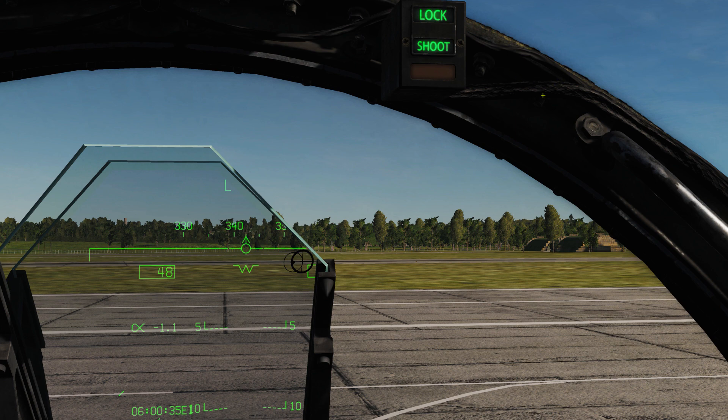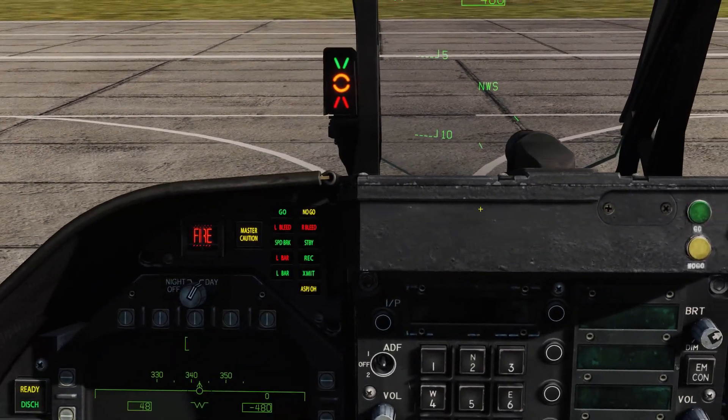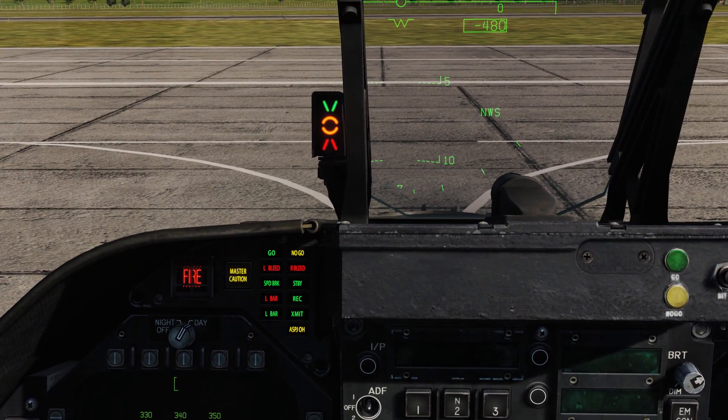The strobe light flashes when a missile shot is valid. Moving to the left of the HUD, we have the AOA indexer. I'm not going to go into all the specific degree parameters because it's information you're unlikely to remember and it just adds confusion. The key things to remember: 'Donut' means you are on speed — gear down, flaps down, nose trimmed correctly, set for landing.